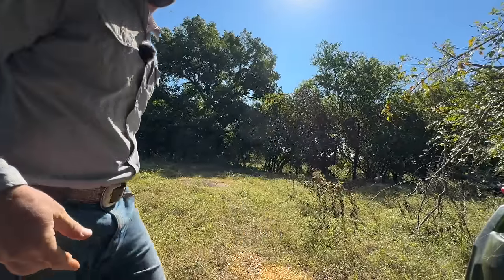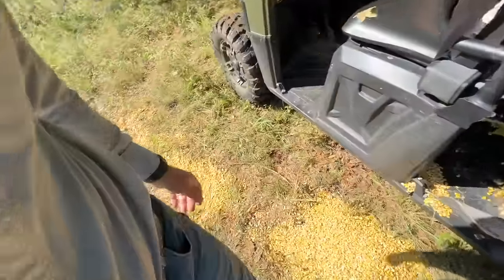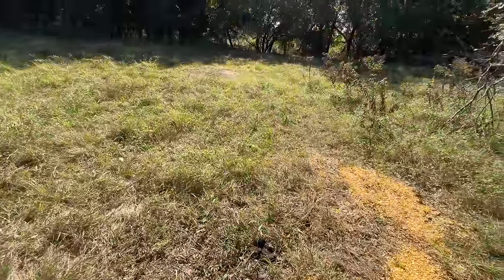I did have a feeder, but it broke, and it's right here, so I've been putting the mineral on the ground. They've been pretty busy at it — loving it — because it's so dry this time of year.